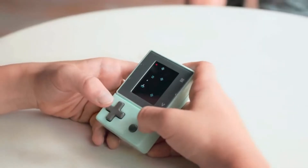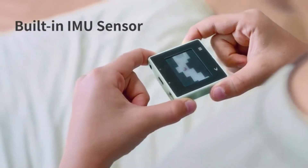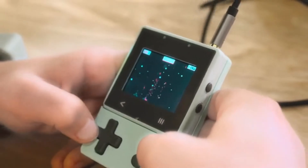The magnetic absorption modular design offers greater possibilities for creativity and programming, and also makes it more fun. The built-in high-accuracy IMU sensor takes the fun of gaming beyond just the buttons.